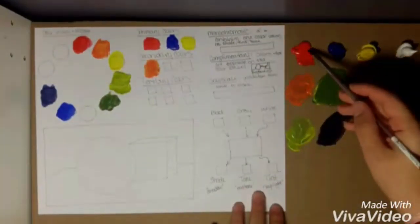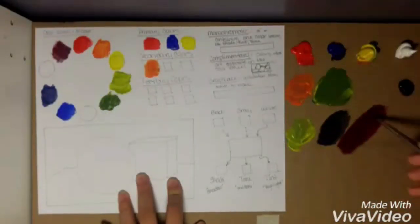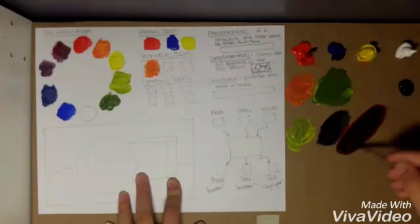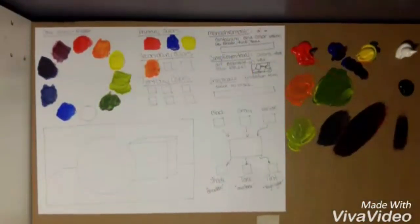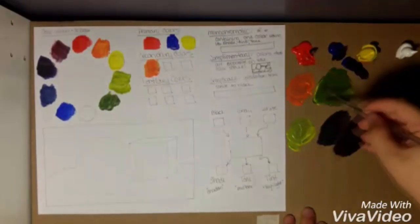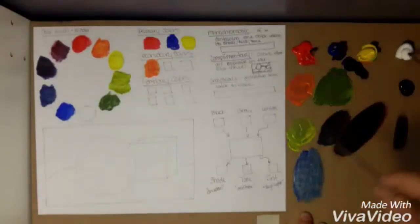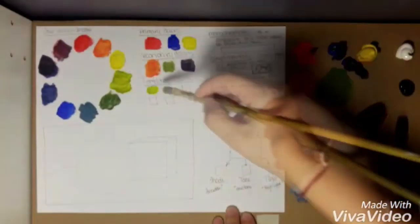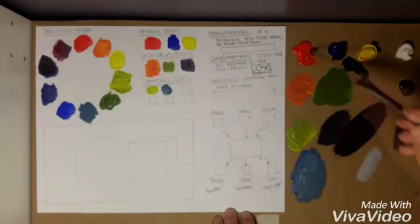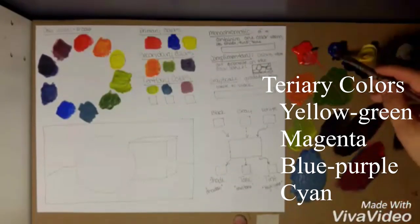The blue-purple goes right there. The magenta is more red than purple. Then I'm making a purple which is a half-and-half mixture of red and blue. Then your cyan, which is a tertiary color, is made up of green and blue with white added in to get it to that light color. And there are your tertiary colors, at least in this ten-color color wheel.